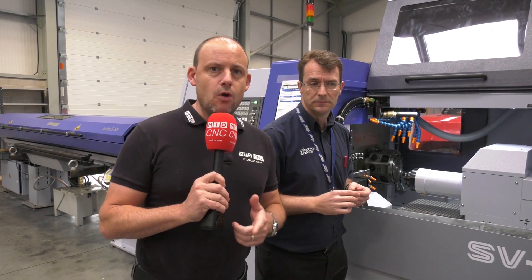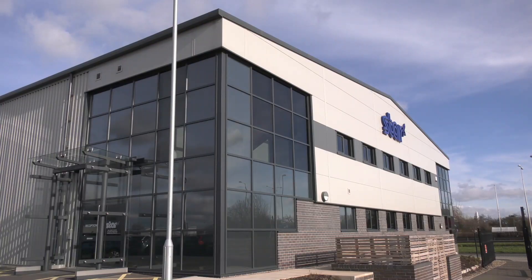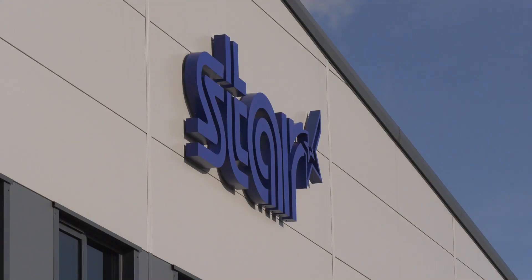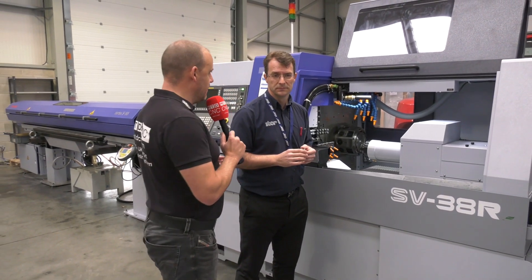The message here is very clear: if you're making components that you may be thinking are perfect for VMCs and five-axis machines, you may not be making them as productively or as efficiently as you could on a sliding head lathe like this from Star GB. This is certainly one of the reasons why business here is on the up and has been for the last couple of years. Thank you very much, Alec.